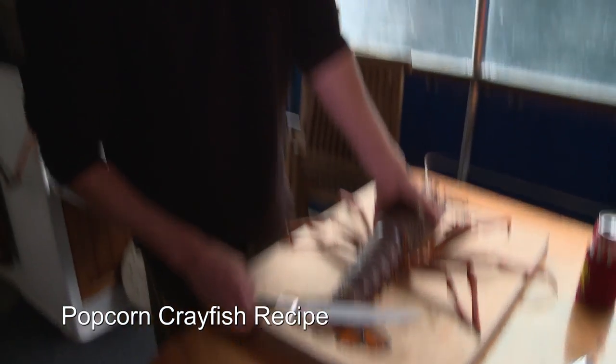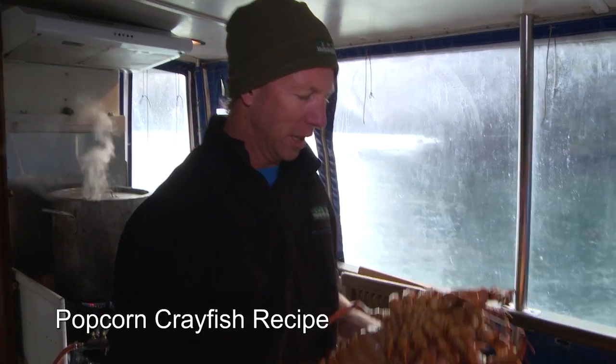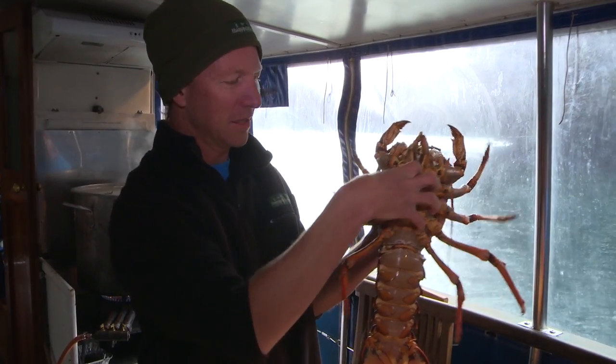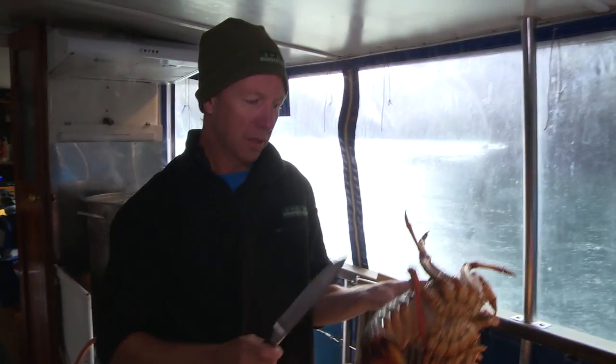I'm on dinner tonight and we're doing my famous popcorn crayfish recipe. Now everybody knows that all the best bit of the cray is right here — all the legs, the defending claws, the guts, the gearbox in there. The biggest problem with the crayfish is what to do with the rubbish part: the tail.